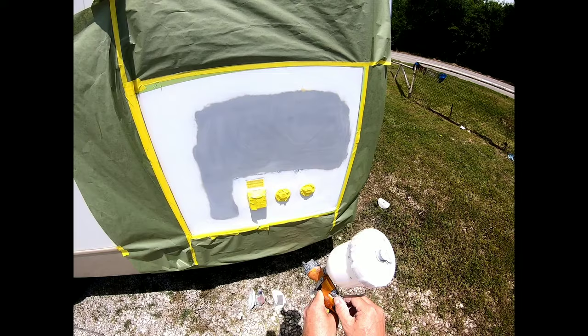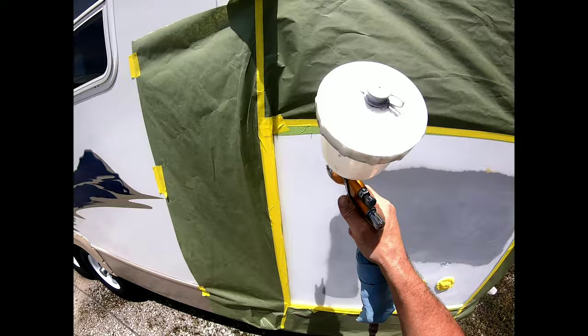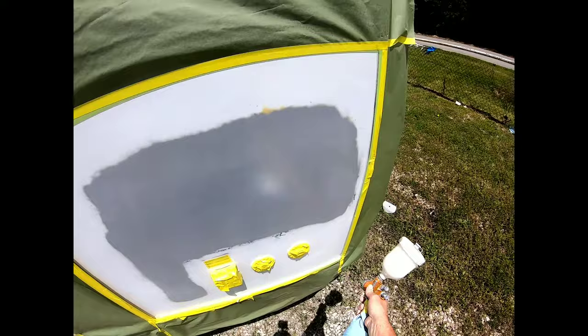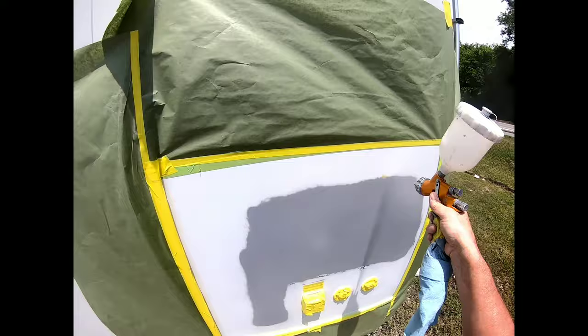Now it's time to paint. I'm going to use my automotive spray gun — you can pick these up very reasonably at Harbor Freight. I'm spraying the adhesion promoter over the entire panel, making sure to get the edges really well because that's where it tends to peel. Put one good coat on, let it dry about 5 to 10 minutes, then put on another heavy coat. Being outdoors it's drying pretty quickly.